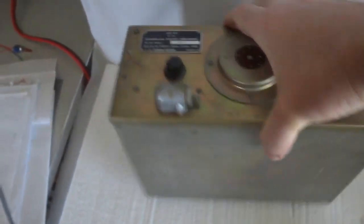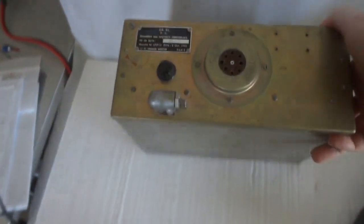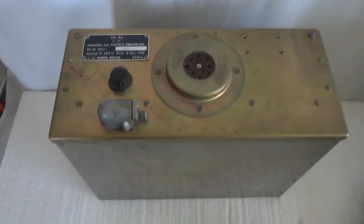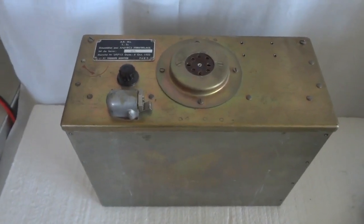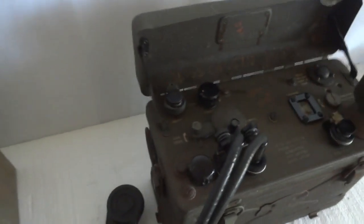Here you see the whole thing in its case — nice and compact, actually the same size as the battery box. I could fit it in the bottom case, but that would require drilling a hole for the 24-volt input, which I'm not going to do. So we'll test this outside the battery case and plug directly into the BC-1000.